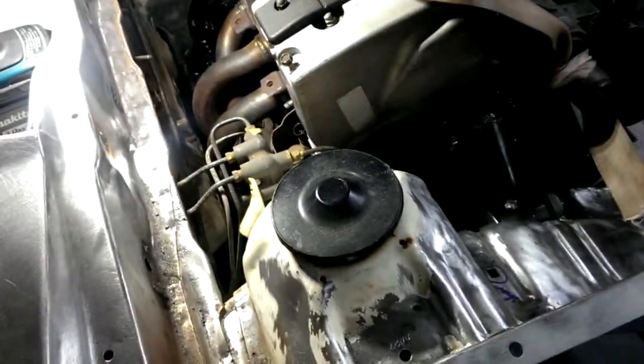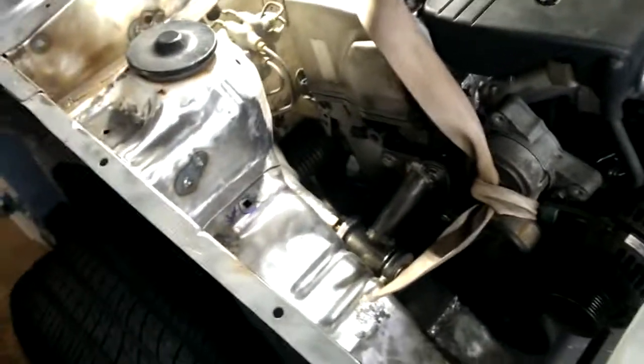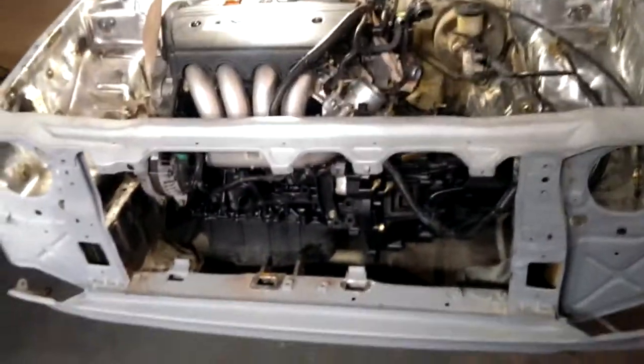I don't know if it's smog legal, but they make a header for the actual EG Civics and stuff, so I might look into getting that too if I can get a smog legal one — because I'm really trying to make this into kind of a clean little smog legal swap. But yeah, this is how it's been coming along, spending some time on it, keep you guys posted.